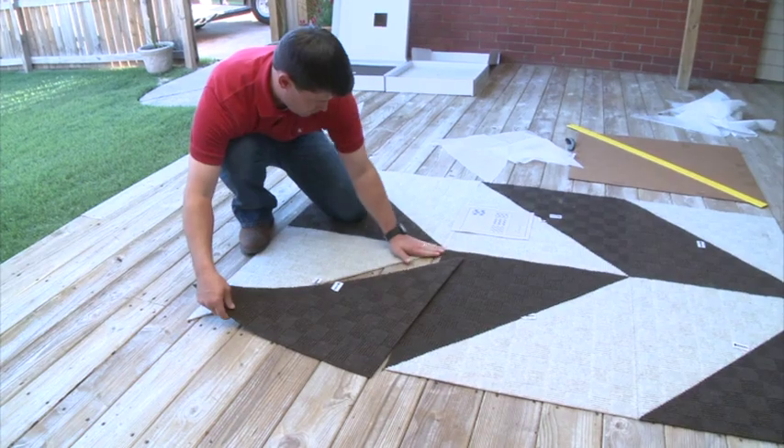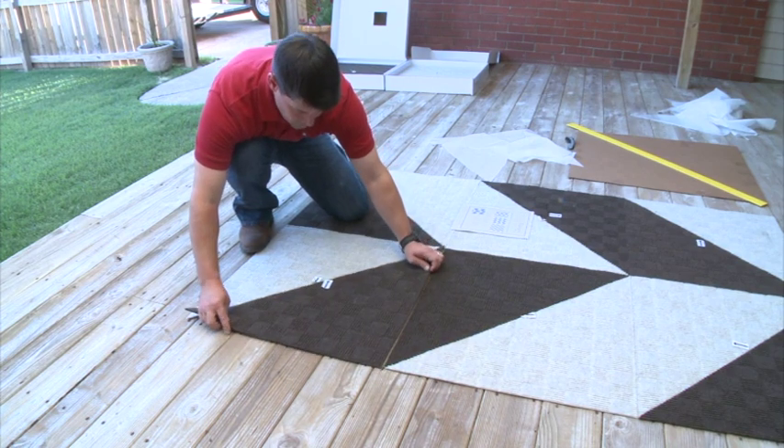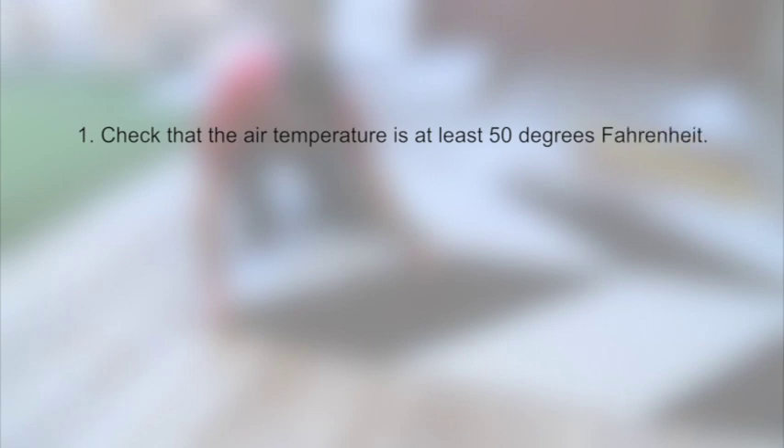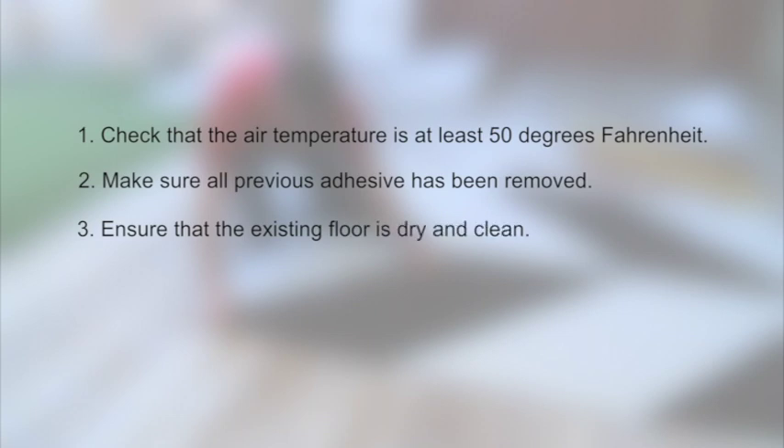Whether installing indoors or out, prepping the installation area is a snap. Just follow these simple directions. First, check that the air temperature is at least 50 degrees Fahrenheit. Second, make sure that all previous adhesive has been removed if installing in an area where a carpet or tiles have been removed. Third, ensure that the existing floor is dry and clean. We recommend thoroughly sweeping hard surfaces and vacuuming low-pile carpet.